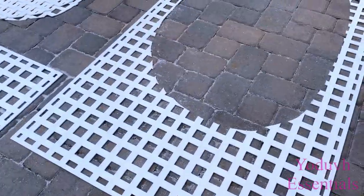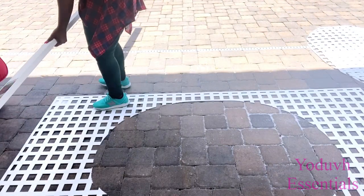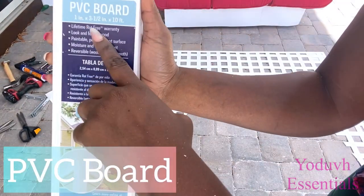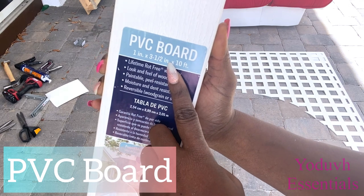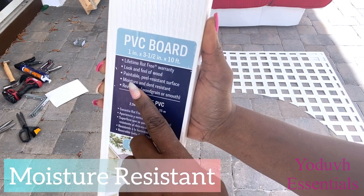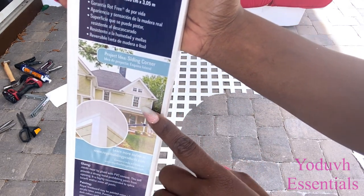I carved out the shape with a jigsaw on two privacy screens — one for the back and one for the front. The screens will be supported with a PVC board that is perfect for the outdoors. This board is rot-free, has a wood-like feel, is peel resistant and moisture resistant, and as you can see in the picture, it's also used mostly for the exterior parts of the home.